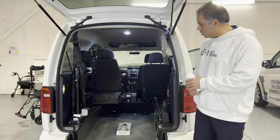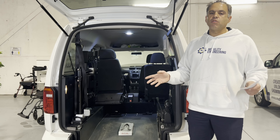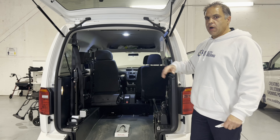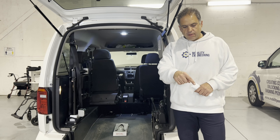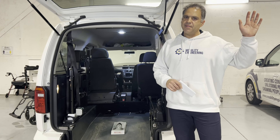Hopefully that answers your question — it's not a favorable answer unfortunately. Wheelchair accessible vehicle cutouts only happen on certain styles of vehicles, generally wagon-type vehicles where the drive comes out the front. Thanks very much for tuning in. Hit that subscribe button — we'd love your support to get to that thousand subscriber mark. We'll see you next time.